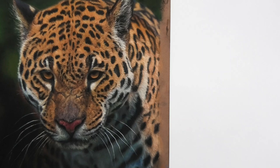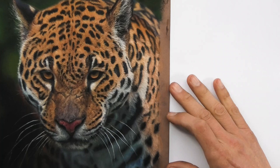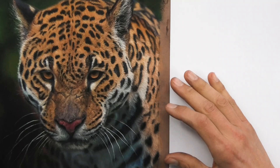Welcome into the studio. I wanted to talk a little bit about black pastel pencils. When I'm looking at things like my Jaguar, and if you've seen any of my other pastel paintings and pastel drawings, I talk a lot about getting a large or wide tonal range.